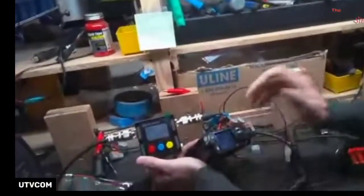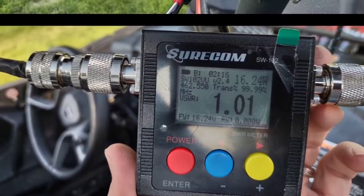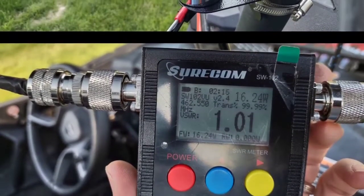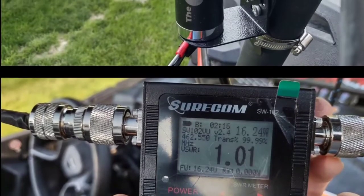A 1.97 is still a good SWR. It's not as good as the 1.01, but I would not worry about that one bit. You can see that I did it on this mount on the side of the cage when we were tuning these — so we've tuned them to our mounts now.